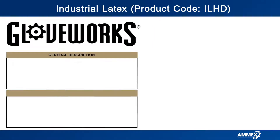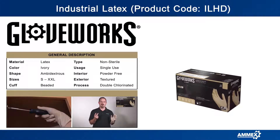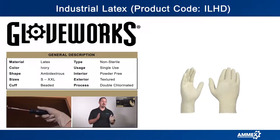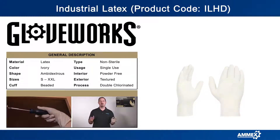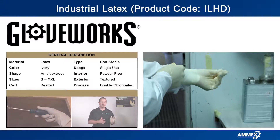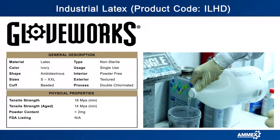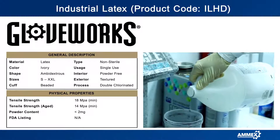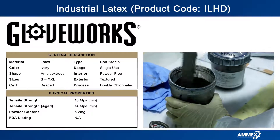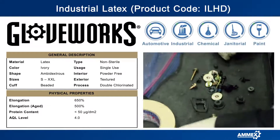This industrial-grade glove is more than twice as thick as standard latex gloves, with enhanced puncture resistance. Each glove has a longer duration of use, so you don't have to switch gloves as often. Latex gloves feature more elasticity than nitrile and have better puncture resistance than vinyl. The glove is nine and a half inches long, measuring from the tip of the finger to the base of the cuff.